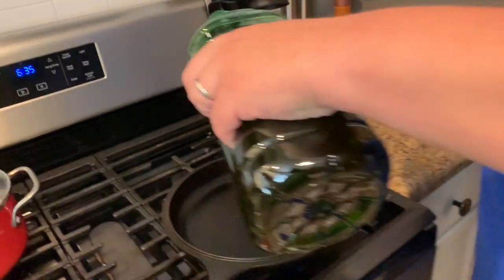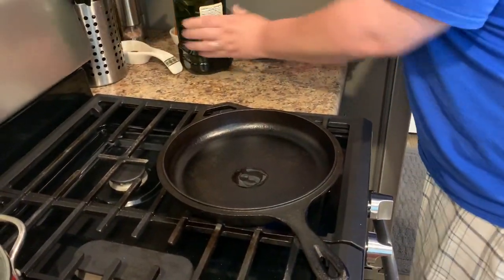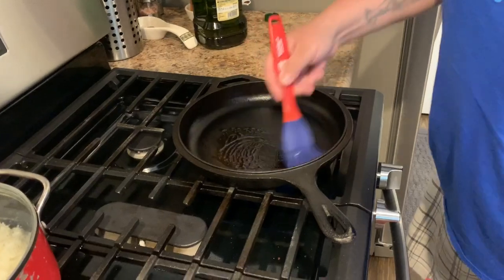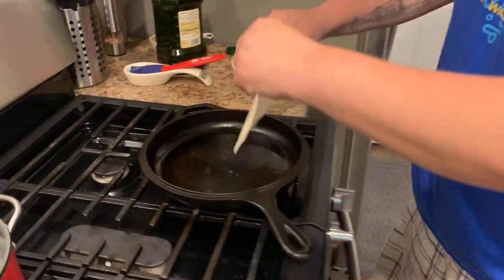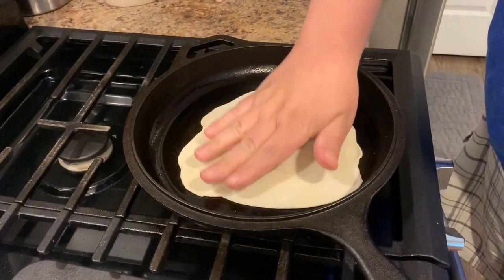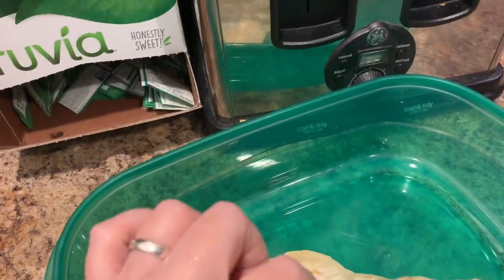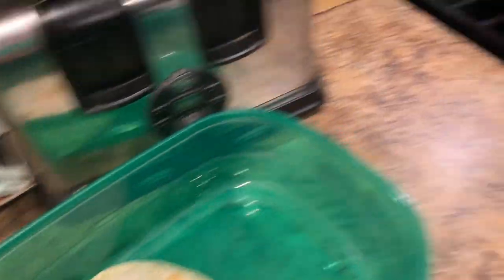We got our pan going over here. I'm going to add a little bit of olive oil — not too much. I like to spread it all. I hear a little sizzle. Let's let it cook a little bit and come back. All right Greg, we already have one done here. Look at this — what do you think? Nice and thin. Does that look like roti?